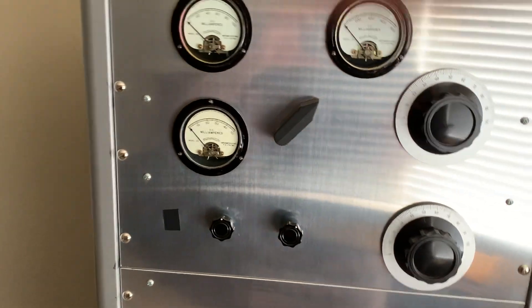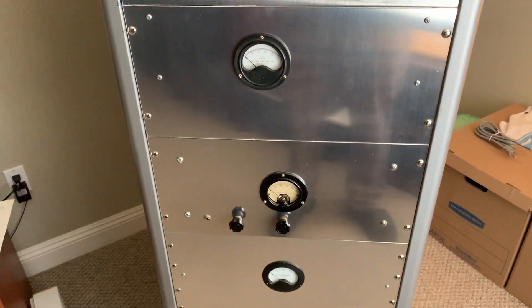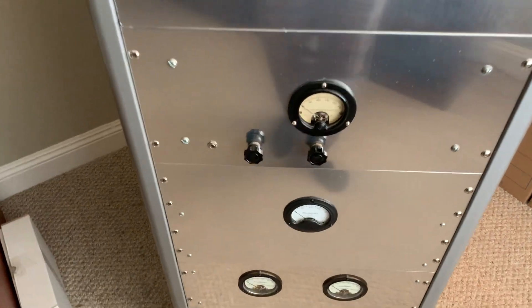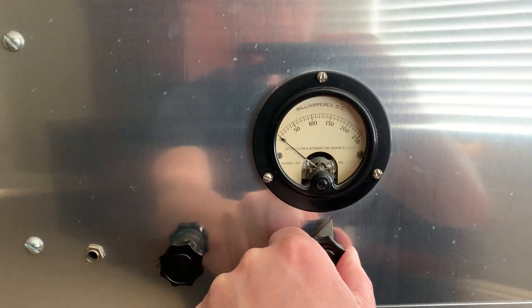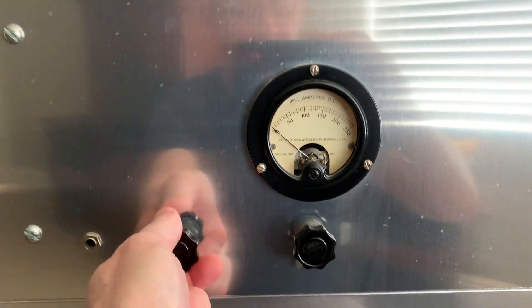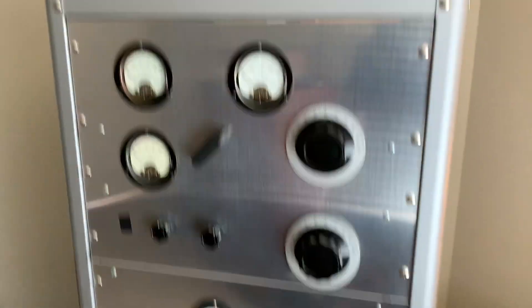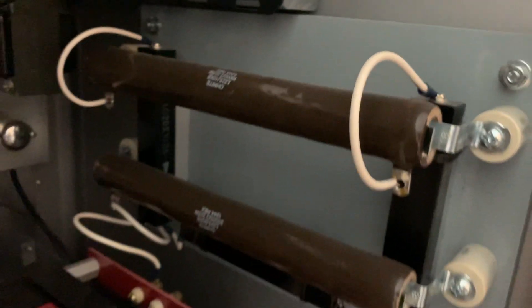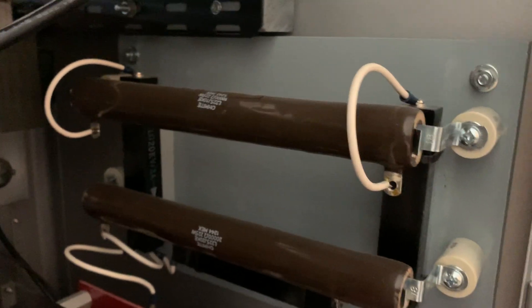There's the 810 tube down there - I've got a big current meter on it. Here's the speech amp, which adjusts the bias for the drivers. I'm using 6A3s - not 2A3s, but the 6-volt version - which are the same as 6B4Gs. They produce a beautiful sound; they're low-mu triodes. Also, here is the three-diode negative peak limiter with the new and improved modified problem-solving double-resistor circuit.